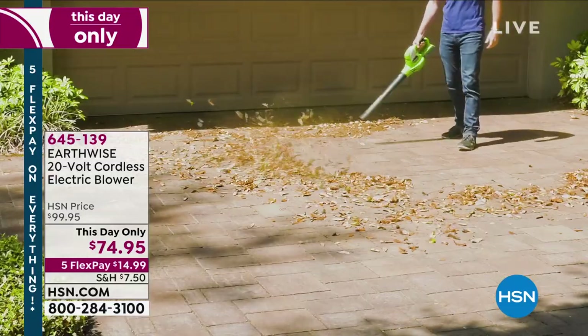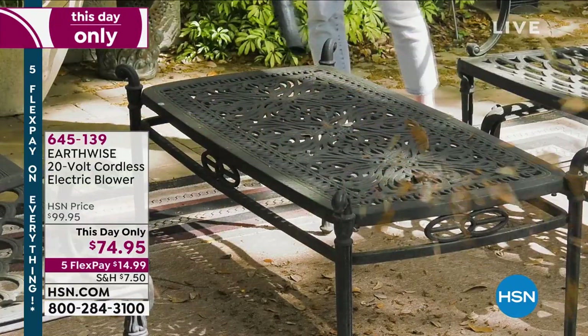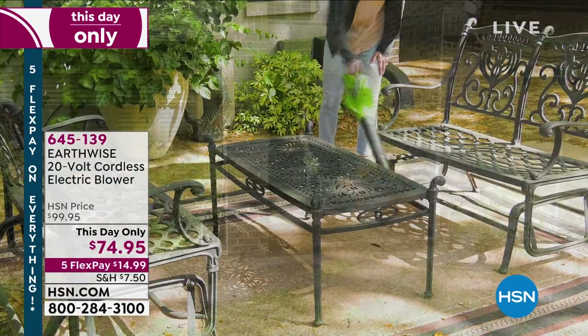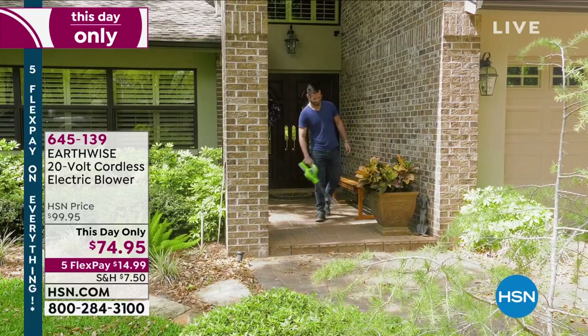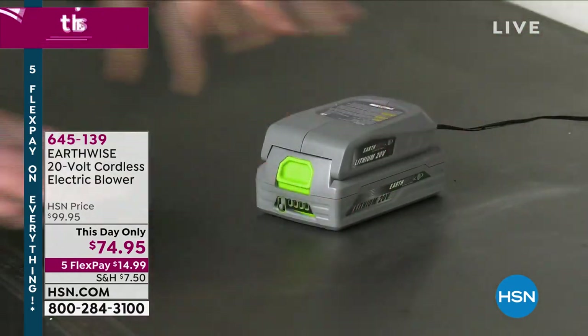We have about 275 of these remaining, but we've got a lot of people online. So if you want one, the item number is 645-139. We'll get it out to you, get it in about a week. Not a bad Father's Day gift, right? I actually have a show on Monday with all Father's Day gifts, so make sure you join us then for that too.